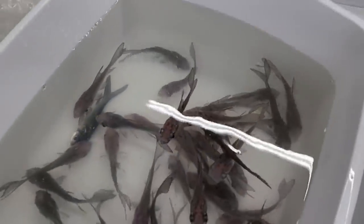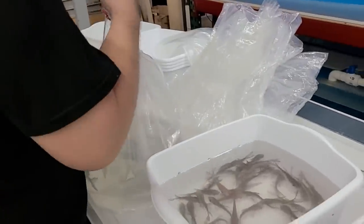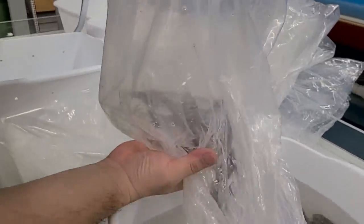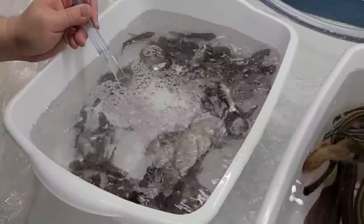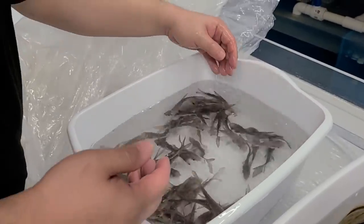As you guys can see, importing — it's not all fun and games. It's very stressful, especially when you care about the fish and you want to get them in as best condition as possible. Every little delay or hiccup affects the health of the fish. It's a very stressful business, honestly. I know you guys at home are thinking that's not a real acclimation process, but in a situation like this, we can't waste time. We'll give these guys time to wake up and move on to the next box.